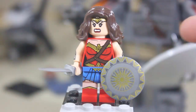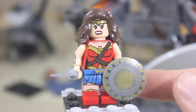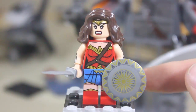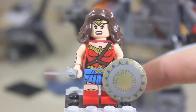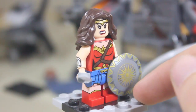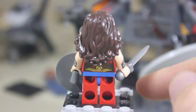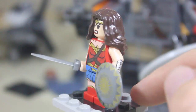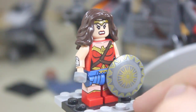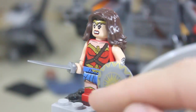The first minifigure is Wonder Woman and she is amazing. This is such a great minifigure — it's almost exactly the same as the one we got in the BvS sets, but she has a much more vibrant and colorful costume here. It's an amazing costume. We have amazing leg printing. She has her sword and her shield that's printed for this movie. She has two different shields — one from BvS and then another one.